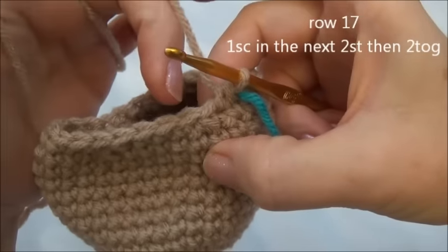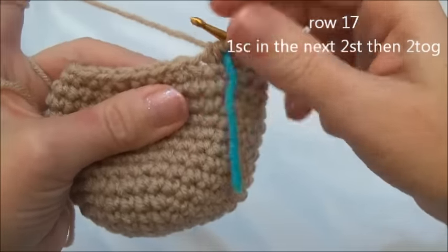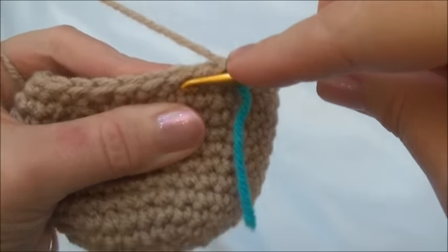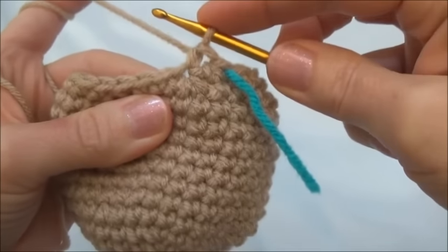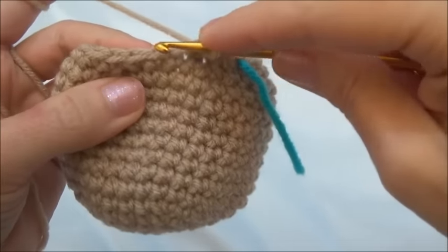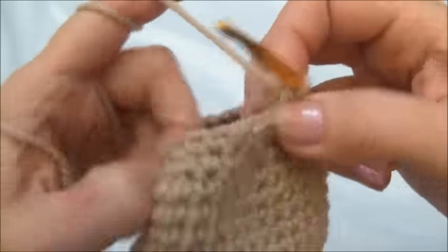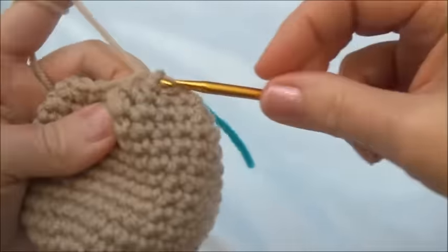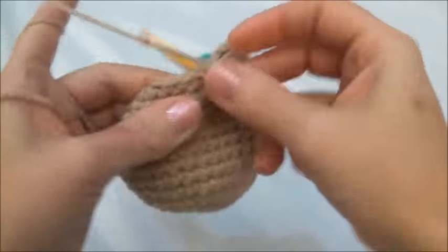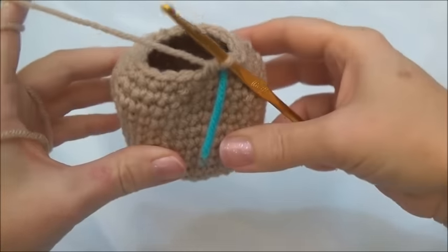Row 17 is one single crochet in the next two stitches, then crochet two together. Repeat all the way around until you land on the marker; when you land on the marker you'll be crocheting two stitches together. One in the first stitch, one single crochet into the second stitch, and now crochet two stitches together. Repeat that sequence and keep repeating until you land on the marker. I'll finish row 17 and now we have 18 stitches around.